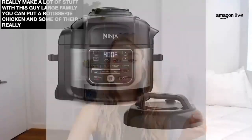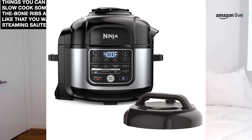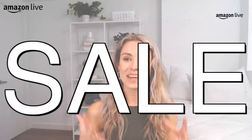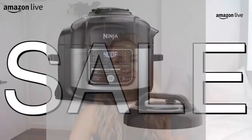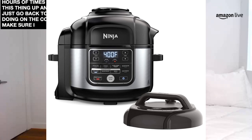If you have a large family you can put a rotisserie-sized chicken inside of there to really melt for your dinner time. 10-in-1 different settings — rice cooking for sides and side dishes, slow cooking some fall-off-the-bone ribs, steaming and sautéing your favorite vegetables like broccoli and carrots. It is also 20% off. If you guys are looking for a little device inside your kitchen that's going to make a whole lot of difference and save you hours of time, I love to set this thing up and then just go back to what I'm doing on the computer.